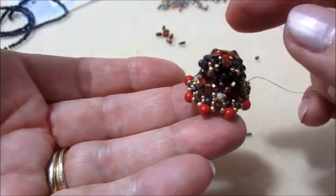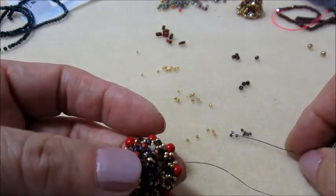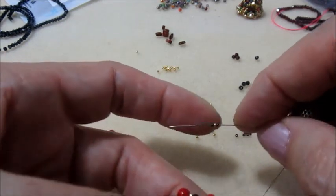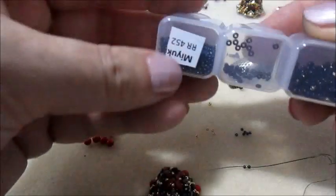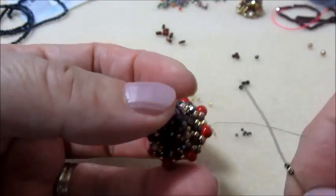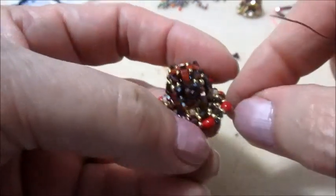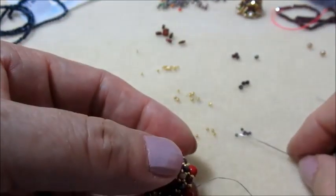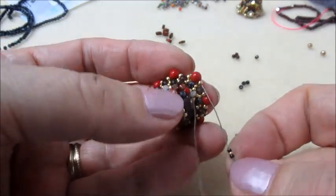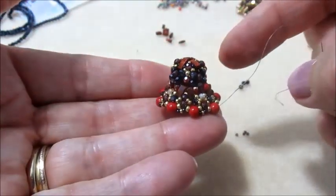Volendo possiamo lasciarlo anche così - guardate che bello. Io sto facendo un ultimo passaggio. Uscendo dalla perla, prendiamo sull'ago una 15.0 nera, una 15.0 oro, una 15.0 - vi faccio rivedere il codice - Miyuki 15.0. Mi vado ad inserire nella 11.0 e nella perla successiva, tiro bene. Nuovamente: 15.0, vado nella 11.0 e nella perla, tiro. E questo sarà il risultato.